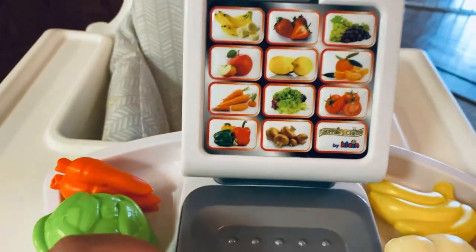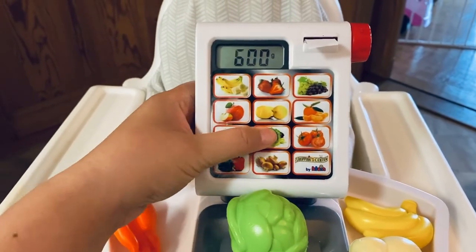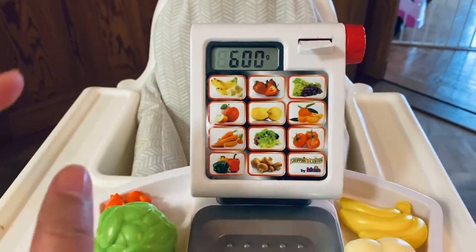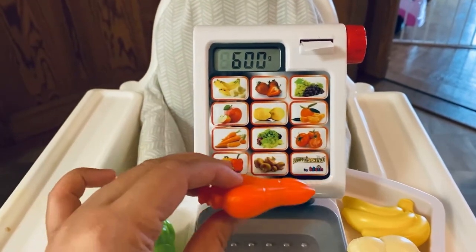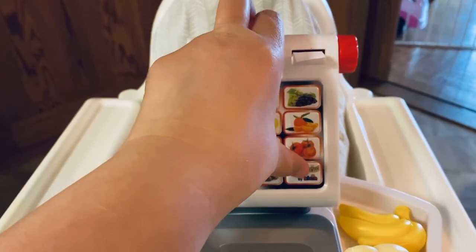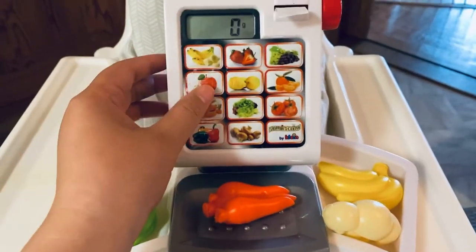To weigh something, you put the item on first and then press the button. For example, the lettuce reads 600 grams. Then you enter into the register how much it costs per kilo. Press to come back so it's at zero again.